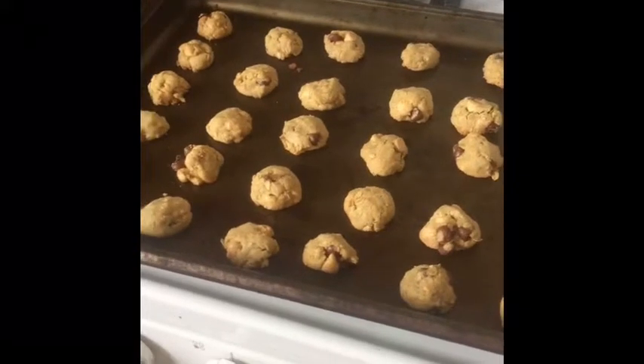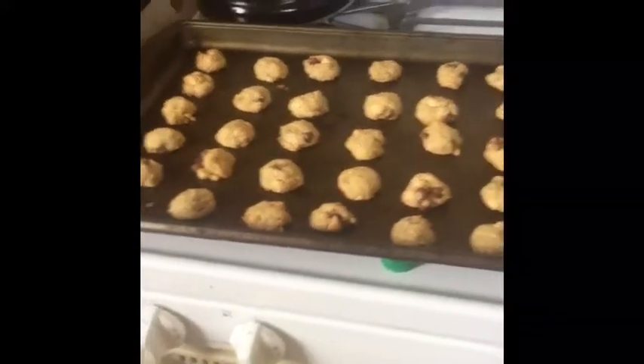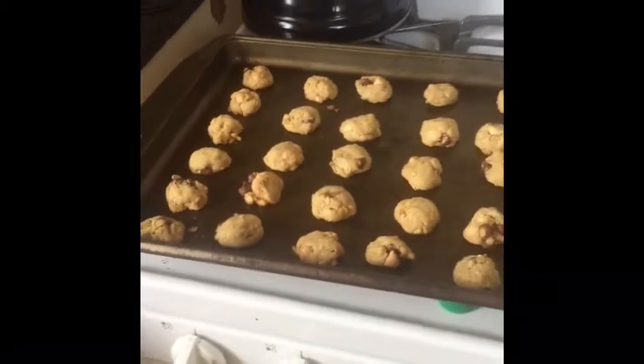Baking time is 12 minutes — you don't want to over-bake them. As you can see, they didn't expand very much, about the same size as when we put them in, just a little flatter. Next we want to put them on a cooling board of some kind; cookie racks work, or I just use a wooden cutting board.